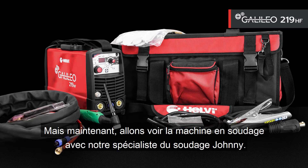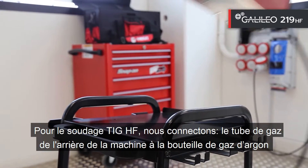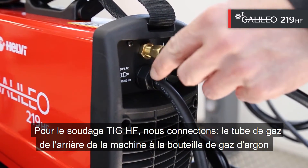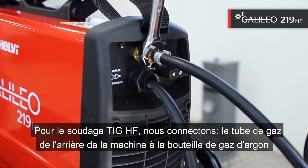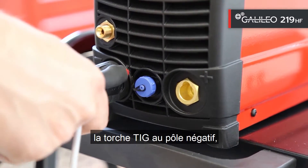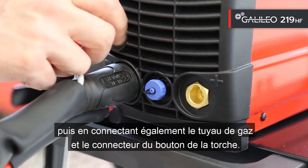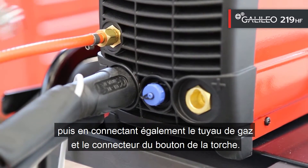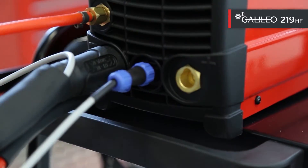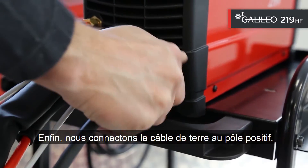Now let's go to see the machine in welding mode together with our welding specialist Johnny. For TIG-HF welding, we connect the gas tube from the back of the machine to the argon gas cylinder, the TIG torch to the negative pole, then also connect the gas tube and the torch trigger connector. Finally, connect the ground cable to the positive pole.